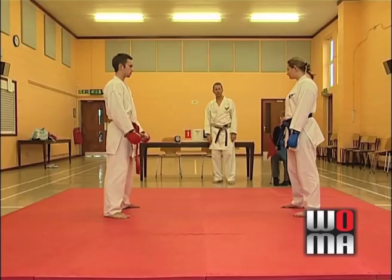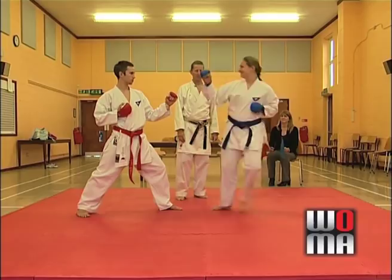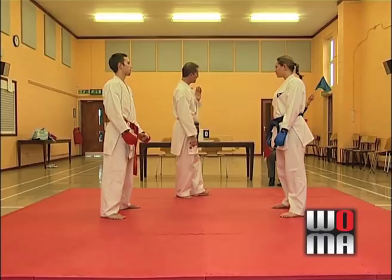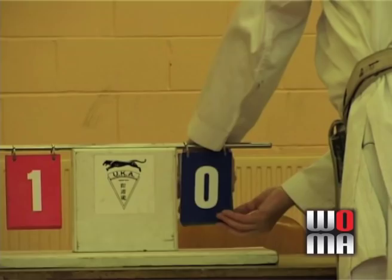The referee calls 'Jizukate, Hajime!' and the fight goes on. Let's say Amy steps up and does a roundhouse kick to Daniel's head. Either way, it's a head kick — if the referee thinks it's good, Yame! They go back to their original positions. The referee indicates which side he's looking at, the blue flag is right up there from the judge. He gives three points to Amy: 'Ao, Jodan-geri, Sanbon.' The scorekeeper flips over three points. It's now 3-1 to Amy.